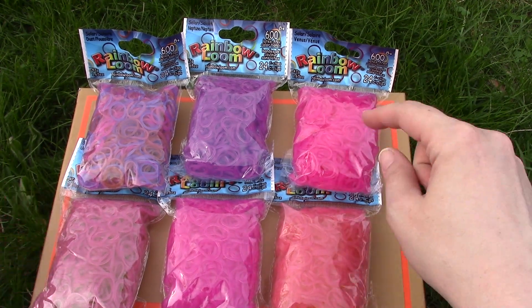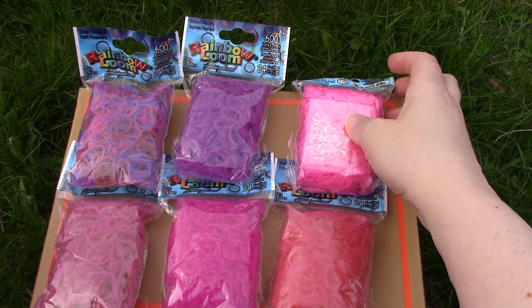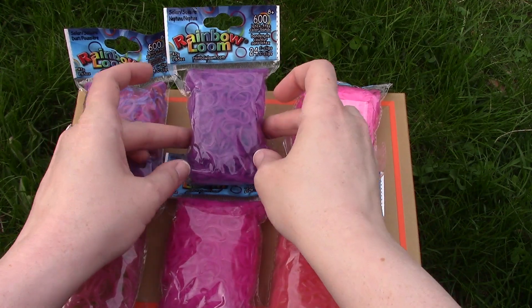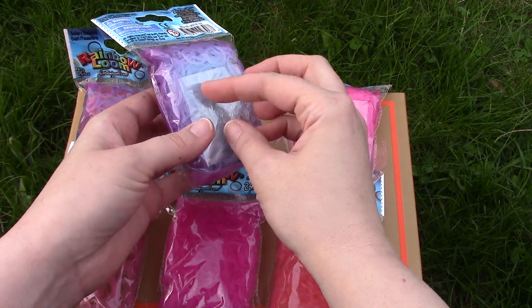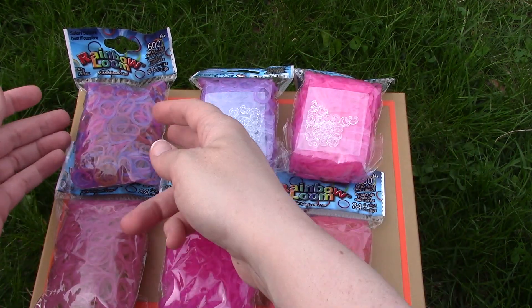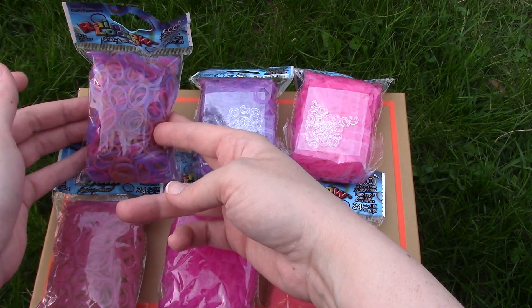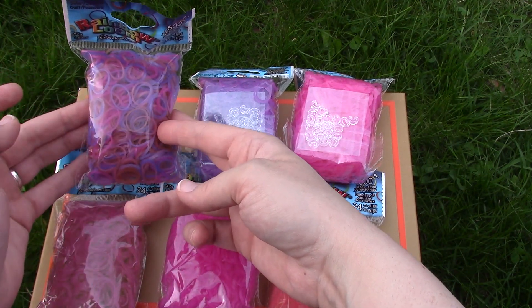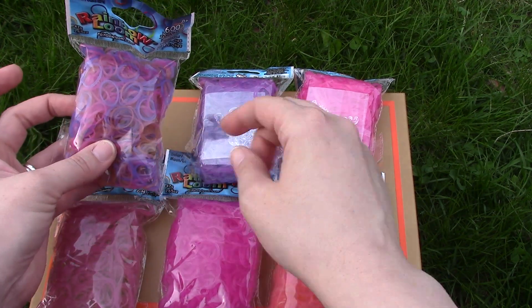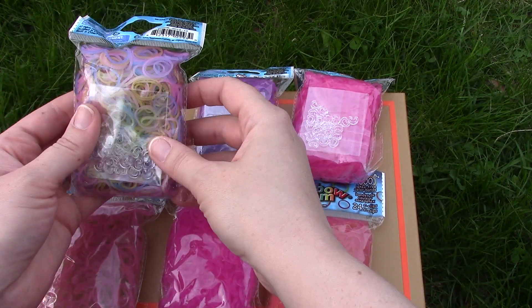So again, the Venus bands are a pink color in the sun and out of the sun. Then we have the Neptune solar bands, which are a purpley color in the sun and light blue when out of the sun. Then we have the Dust solar bands, which are a mixture of different ones — you do have that different dark purpley blue color in there that's not in the rest of these, and the orange is different too. That's what they look like out of the sun.